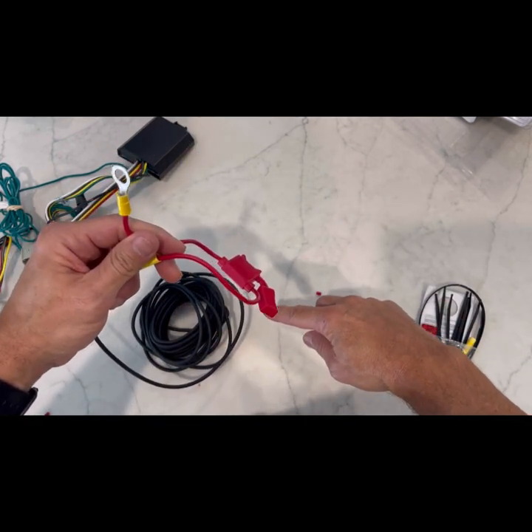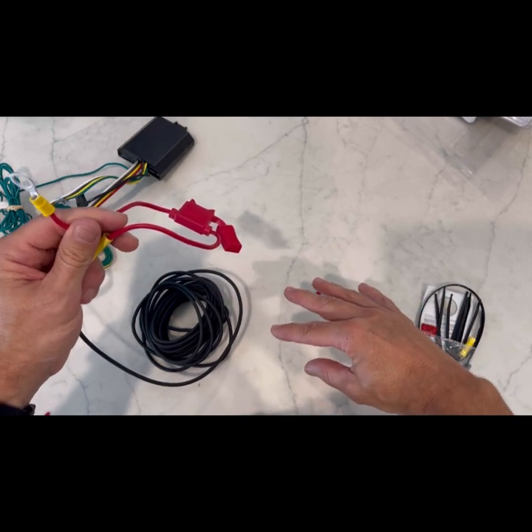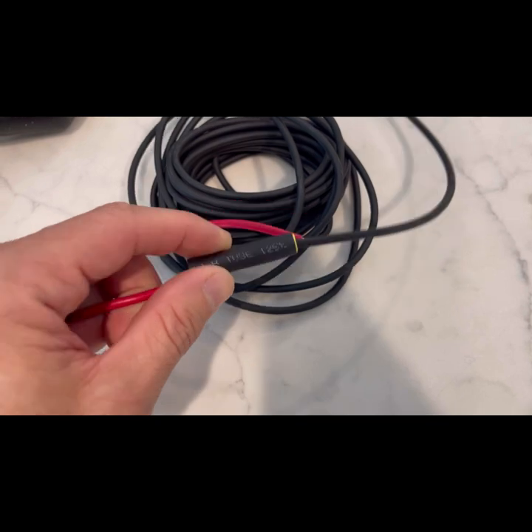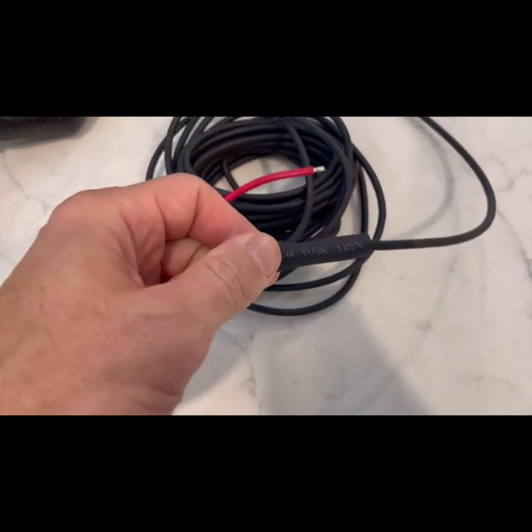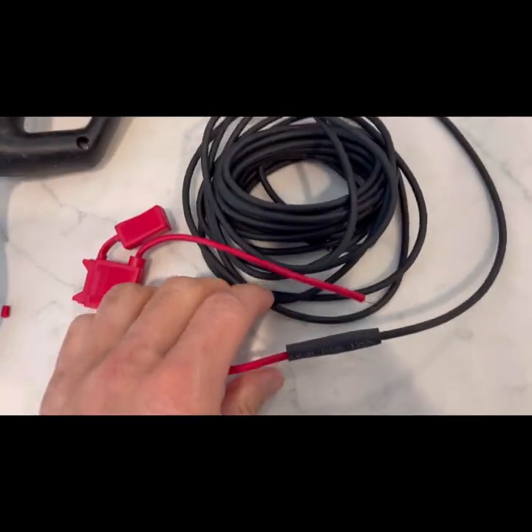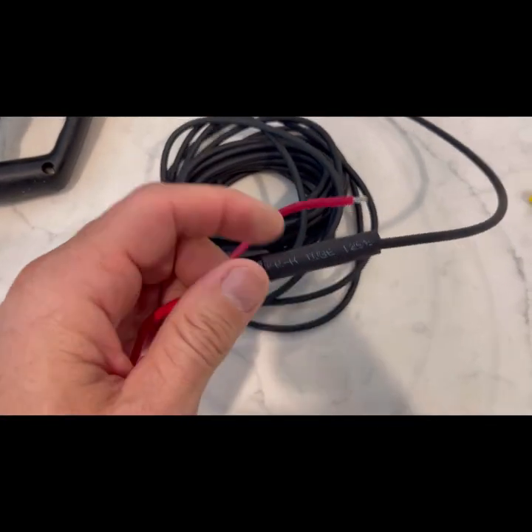We're going to run this underneath the car, probably wire it through the framing and then back to the actual hitch itself. Totally optional, but I did take a little bit of heat shrink tubing and put that over this, then I'll use a heat gun just to give it a little bit more protection.